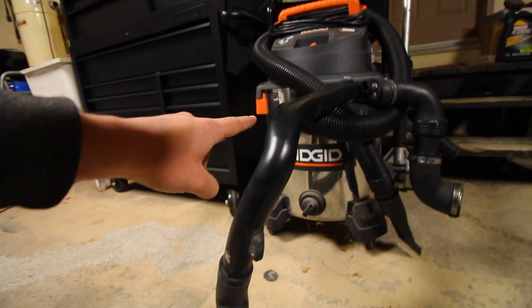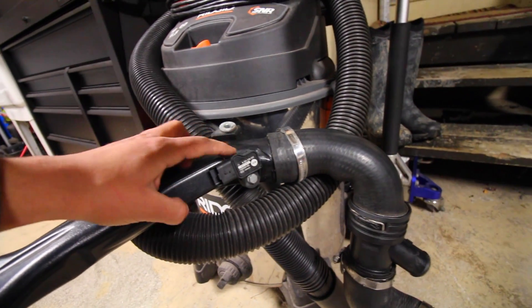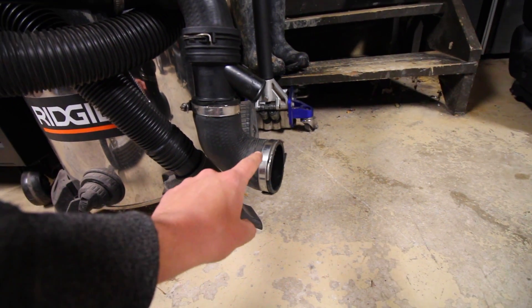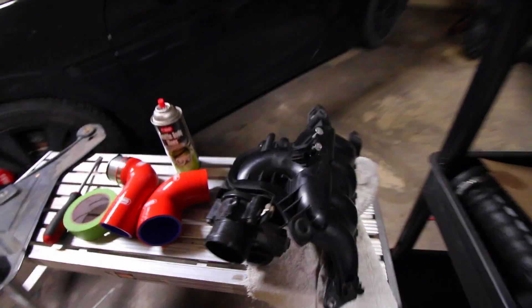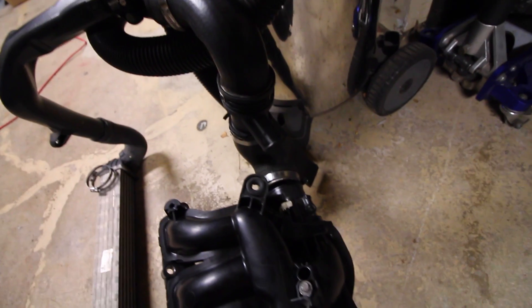Through this piece right here and up over here we have our mass airflow sensor. Following this down, this is where we're going to have our throttle body and intake manifold attached. So this piece is going to be attached like that and from there it's going to be connected to the engine.